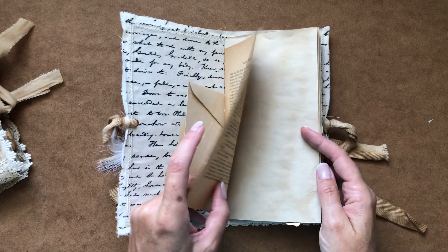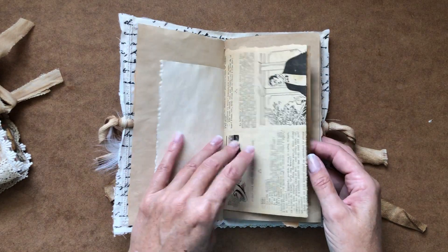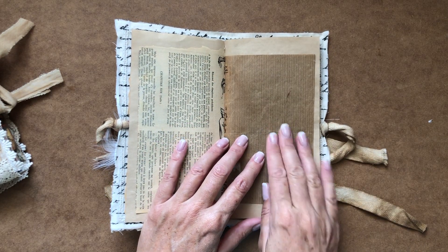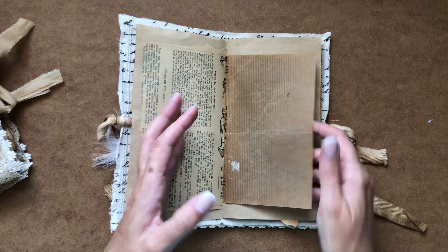We've got vintage book pages, some tea dyed paper, more book pages, some old wrapping. This is actually an old book wrap cover from an old vintage book.